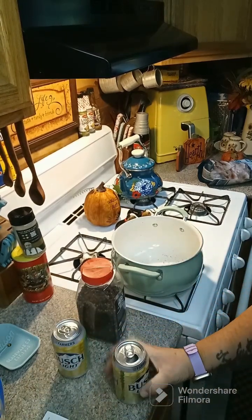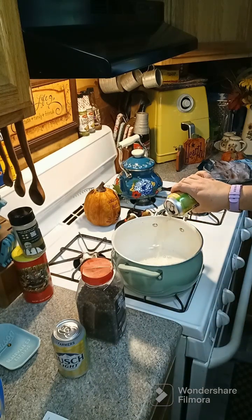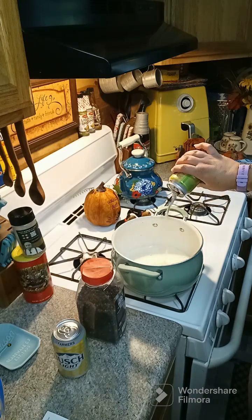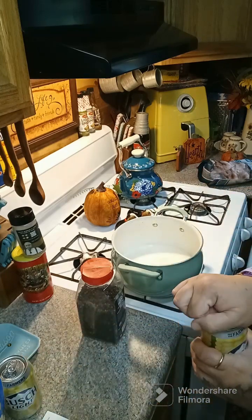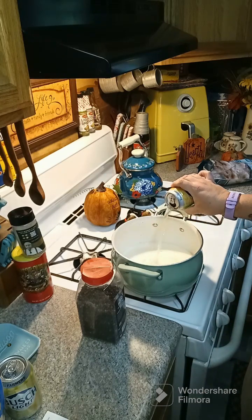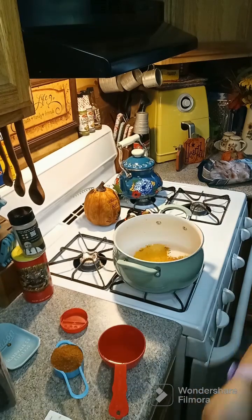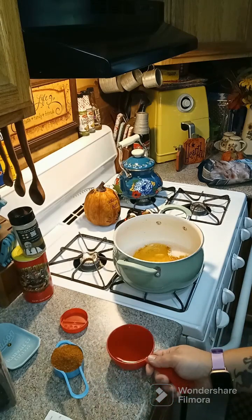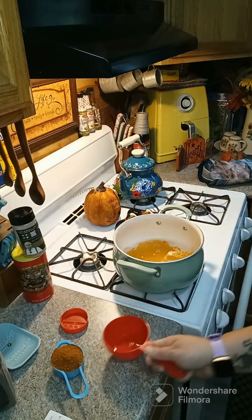We're gonna go ahead and put two beers inside of our pot. Then we're gonna need some apple cider vinegar as well — one cup of apple cider vinegar. We're also gonna put in four cloves of garlic and we have the heat on.